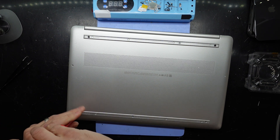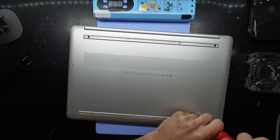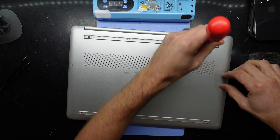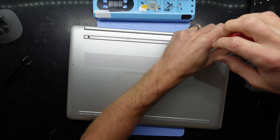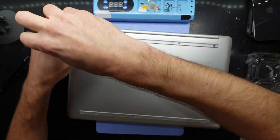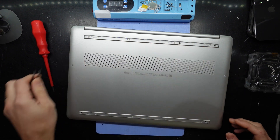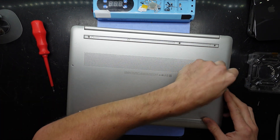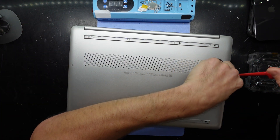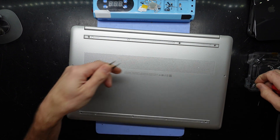Most of these screws are the same length so you shouldn't need to worry about where you put them. The black ones here do look to be slightly different. This one here doesn't want to leave for me — there we go.